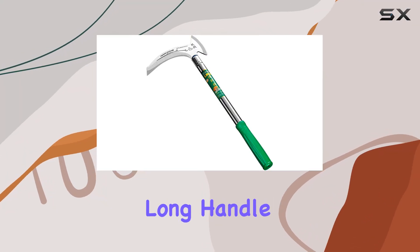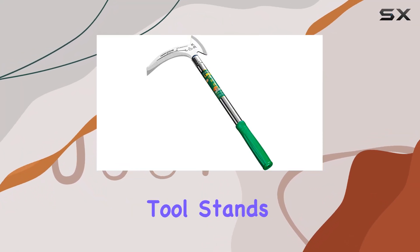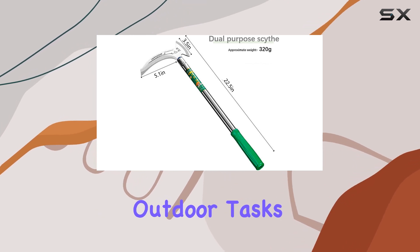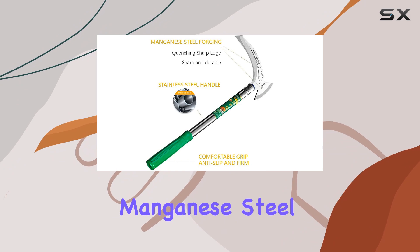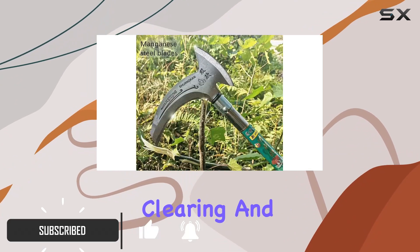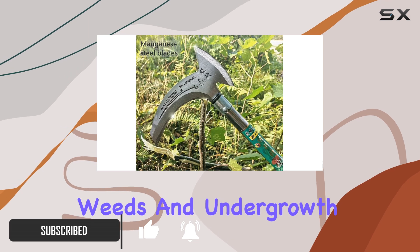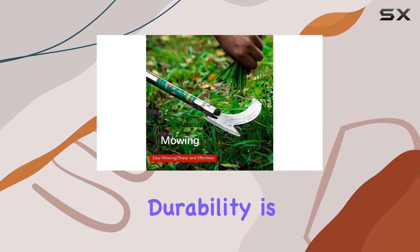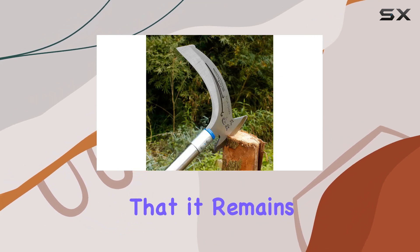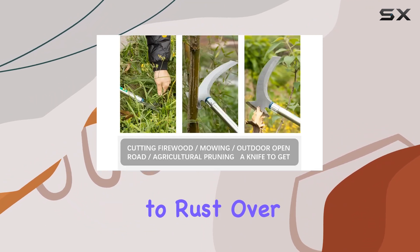The Kaelin Stainless Steel Long Handle Weeding Scythe tool stands out as an exceptional choice for both gardening and outdoor tasks. Crafted with a high-quality manganese steel blade, this tool is engineered for heavy-duty clearing and scrubbing of tough vines, weeds, and undergrowth. The blade's durability is enhanced by the quenching and forging process, ensuring that it remains sharp and resistant to rust over time.